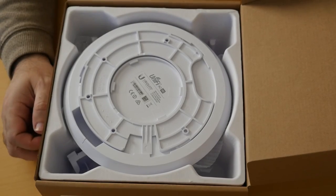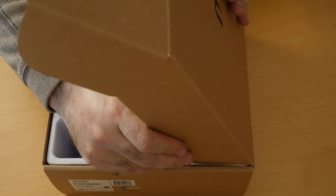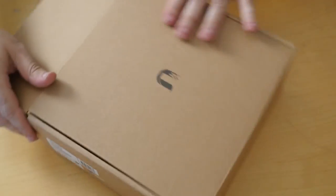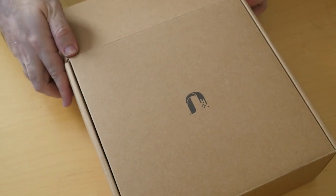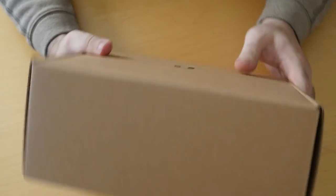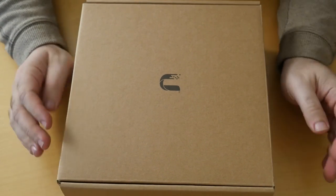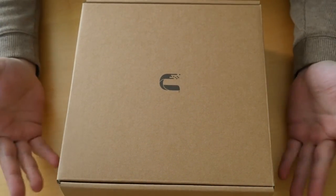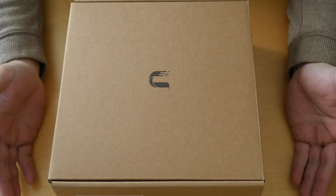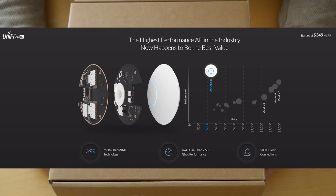That was a quick look at the AP AC HD from Ubiquiti. One lucky person here from New Jersey gets to keep both of these in his business. Thanks a lot for watching — have a great day and come back again.